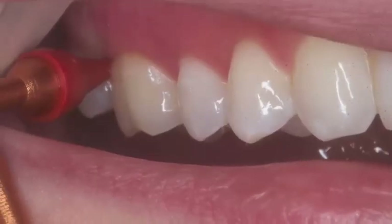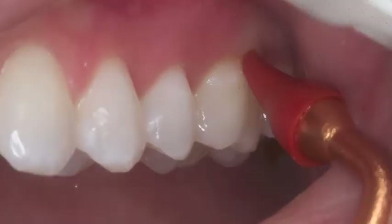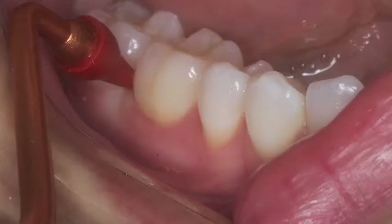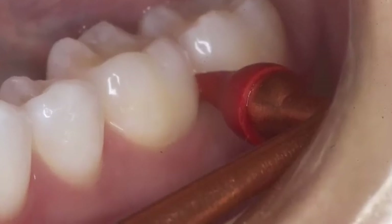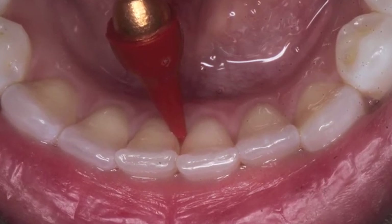Now this is a rubber tip that goes in between the teeth. It helps to keep the gum tissue firm, and as you can see, it's in the sulcus, very lightly going around the gum tissue all the way around to see if there's any plaque left. And that's really important: floss first, then brush, and then check your work.